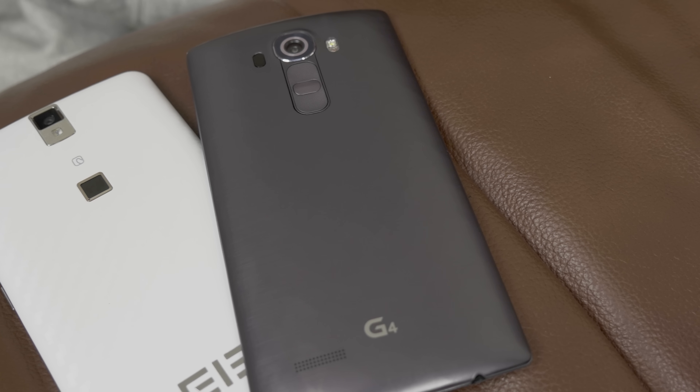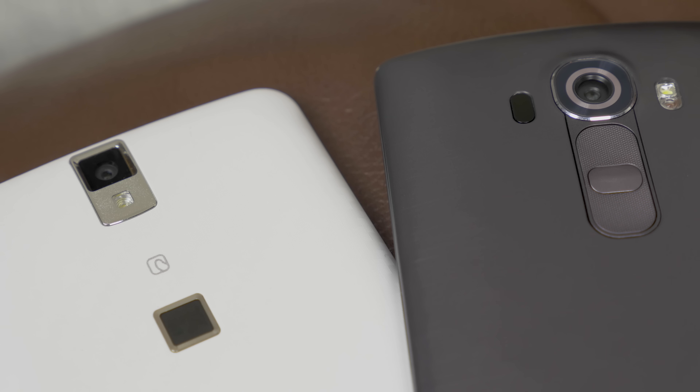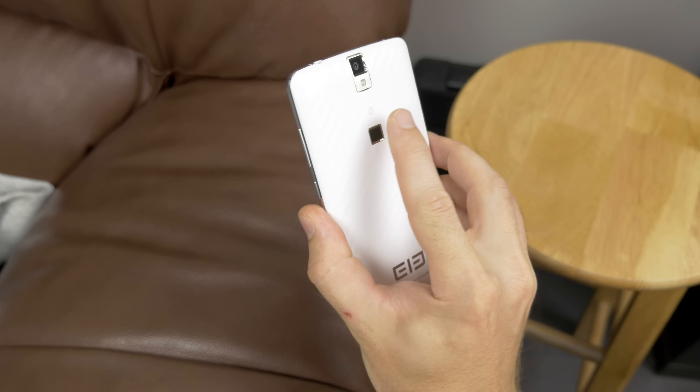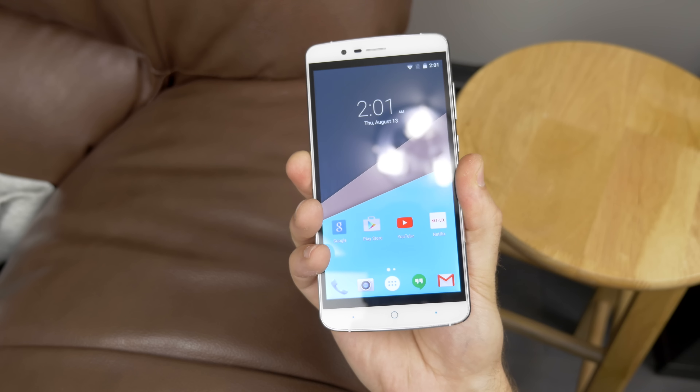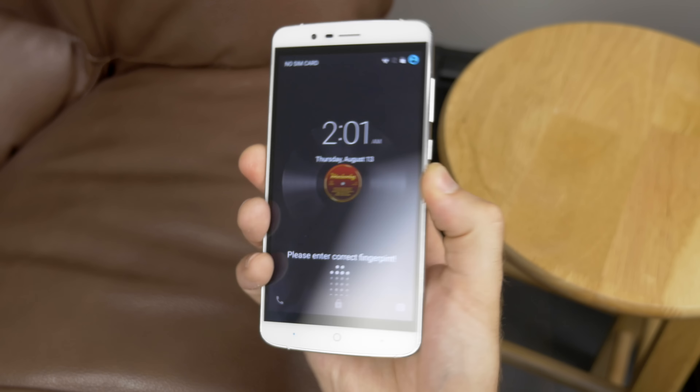Just because LG puts their device buttons on the back of their phones doesn't mean placing a fingerprint reader on the back is a good idea — it's a pretty terrible idea and just forces you to turn the phone over to visually locate it before attempting to use it. And I say attempting because although it works, it doesn't work very well.